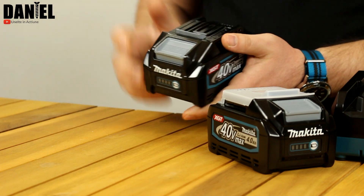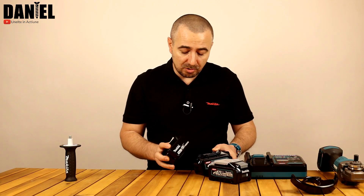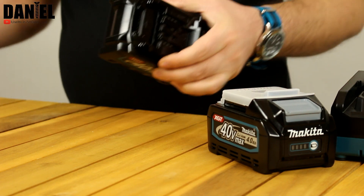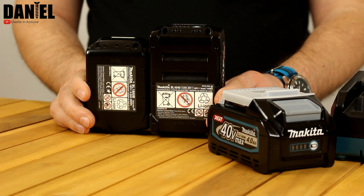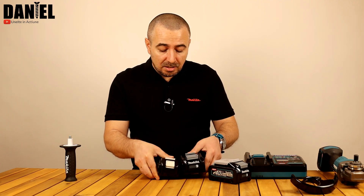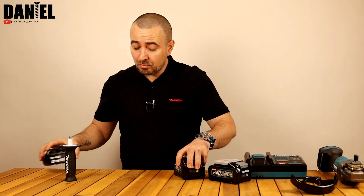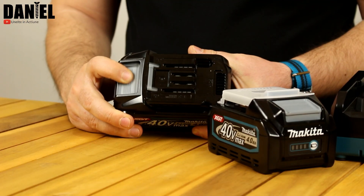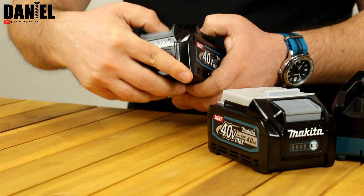Îmi plac foarte mult cum au modificat acumulatorii. Au venit cu un design nou – arată un pic mai mult ca un acumulator de sculă electrică. Cei din gama LXT nu erau nici ei răi ca design, dar parcă le lipsea ceva. Un design destul de minimalist, aceștia chiar arată foarte bine. Ca dimensiuni, sunt mai mari dar nu cu mult. Dacă ne gândim că înăuntru avem practic 2 acumulatori de 18V, diferența de înălțime și grosime este vizibilă dar rezonabilă. Butonul de eliberare funcționează extrem de bine.